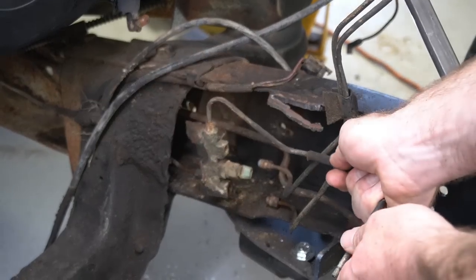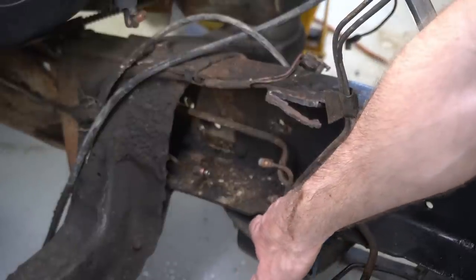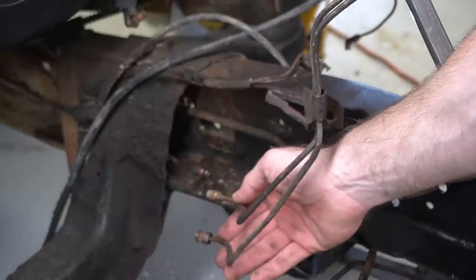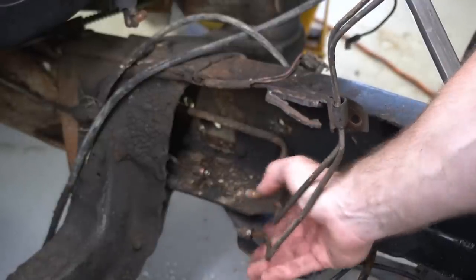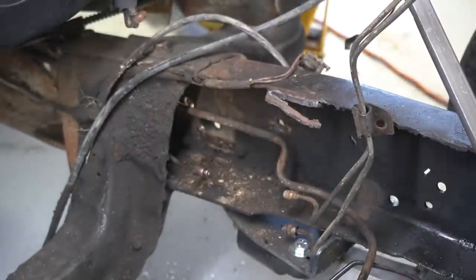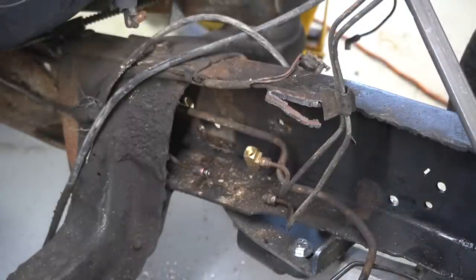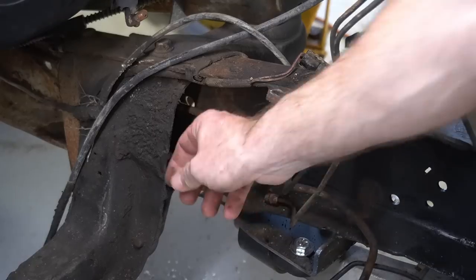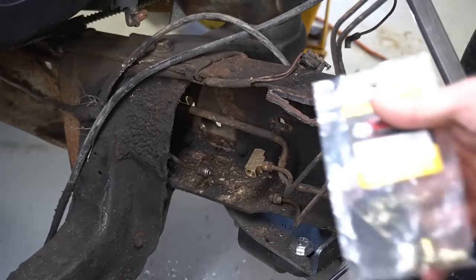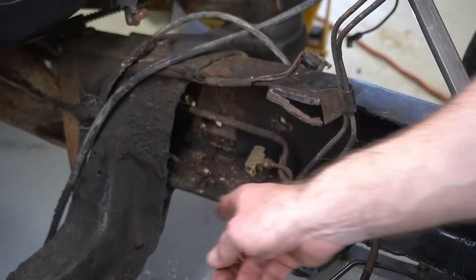I'm going to cut that proportioning valve out and put a T in for the front, and put a manual proportioning valve somewhere else in the system to proportion the rear brake pressure. Now that I've gone to disc brakes all the way around, I'm afraid it'll put too much pressure on the rear brakes and cause the truck to want to spin out under hard braking. The proportioning valve that was in there is removed. They used two different fitting sizes — both 3/16-inch line, but a thicker 5/16-inch fitting on the bottom so you couldn't swap front and rear positions. For the rear I'll need to cut the old fittings off and re-flare them with a 3/8-24 fitting.